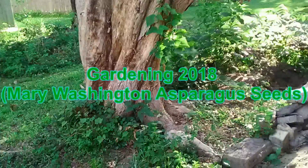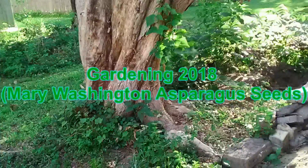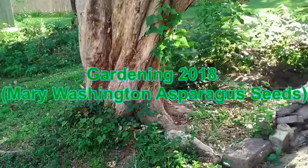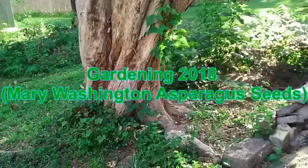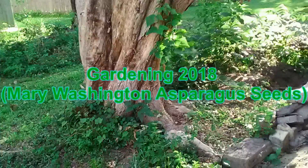If you like thicker spears, plant them 12 to 14 inches apart and set 6 to 8 inches deep. Consider planting your new asparagus near your tomatoes. Asparagus repels nematodes that attack tomato plants, while tomatoes repel asparagus beetles - a very symbiotic relationship indeed.